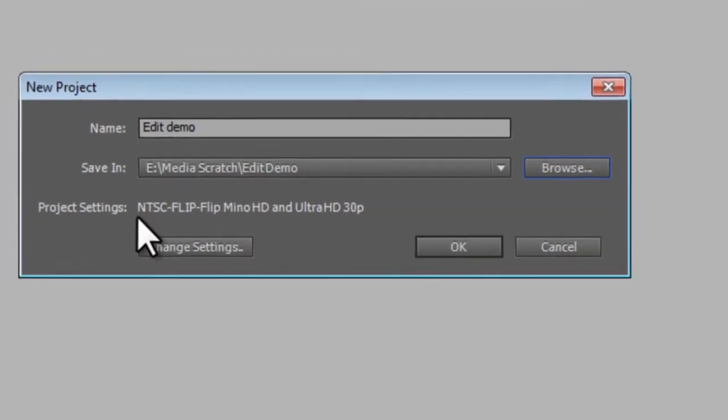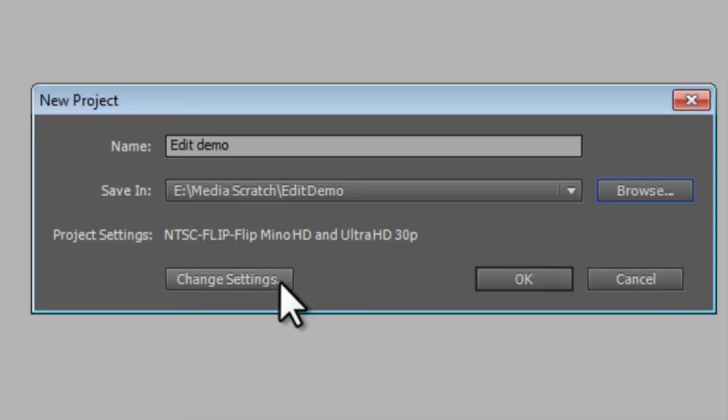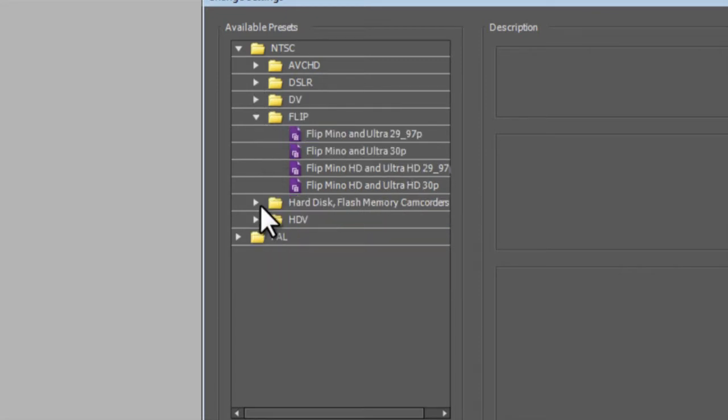Hit OK, and then it asks what settings are you going to use and what sorts of media? For today's demonstration I'm using media from all sorts of sources — some HD, some from an iPhone, some from a DSLR. That can be tricky, so you need to figure out the best setting to manage all those different files. Today I'm going to use the NTSC Flip Minnow setting. Most of you will be gathering content from one central source, and you'll find the settings menu gives you options: are you running DV, coming from a DSLR, HDV, or from a hard disk? All sorts of options to help maximize the efficiency of how the software processes the video.